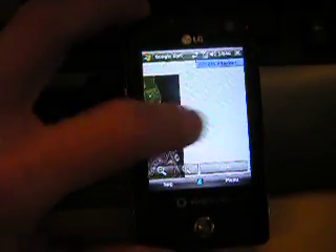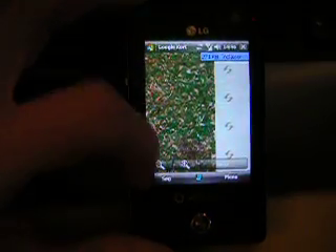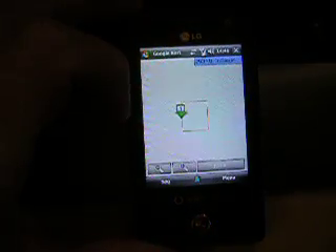It's really nice. You can zoom out and see — here you can see Denmark.